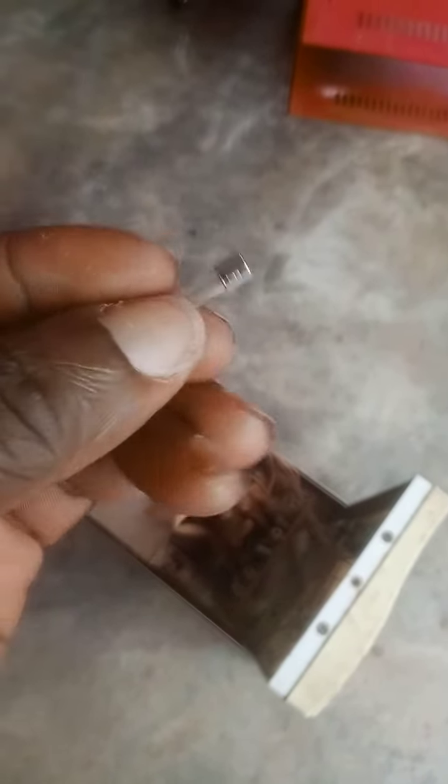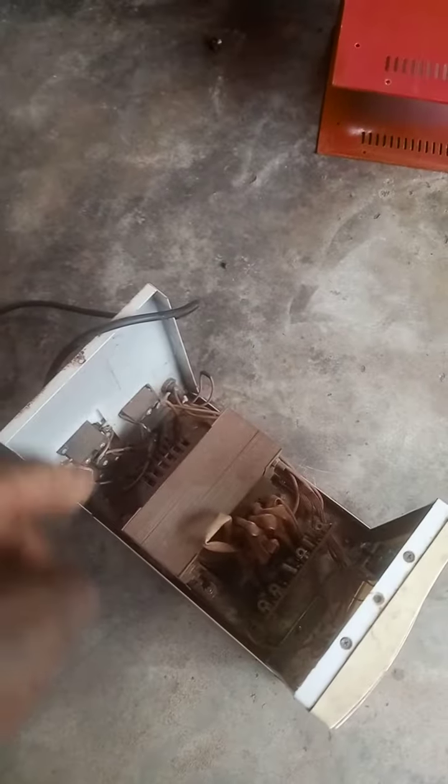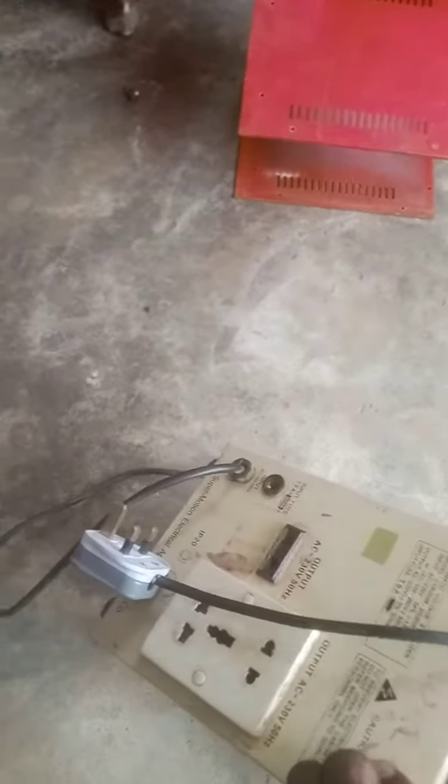What I will need to do is to replace this fuse, so that the entire system will start working again once I replace this fuse.